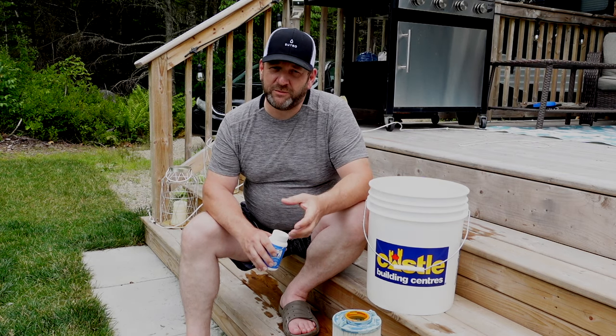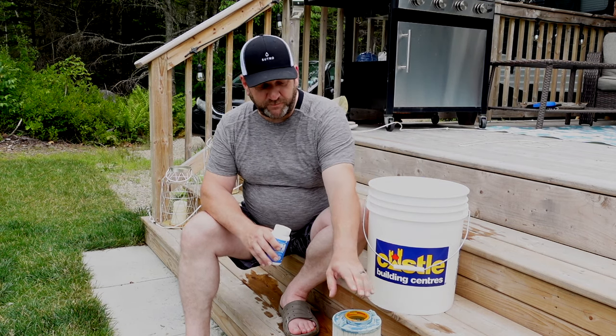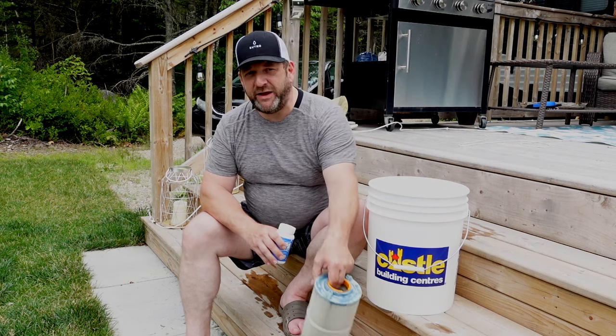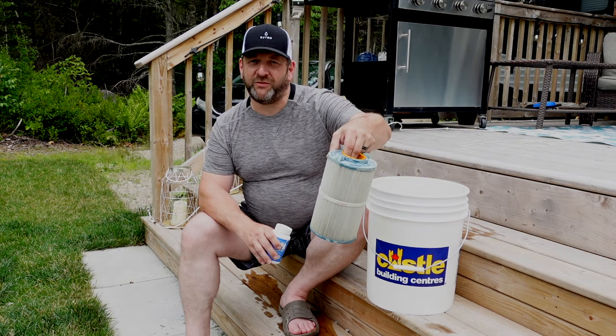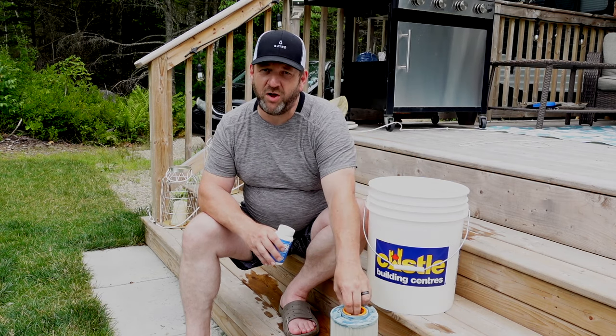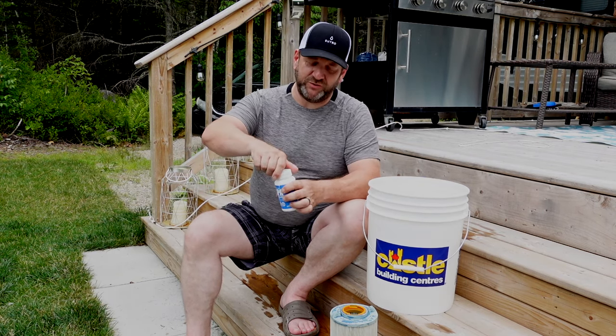What I do and recommend is: have a clean filter ready. When you're due to deep clean, take your clean filter and put it in your hot tub. Then take your dirty filter, do a deep cleaning of it, put it on the shelf, and let it air dry. That way, when the time for your next deep cleaning comes along, you simply take that filter, put it in, and repeat the process.